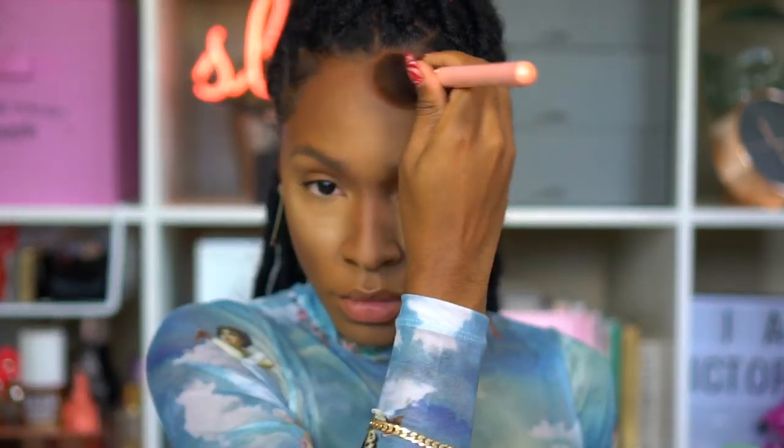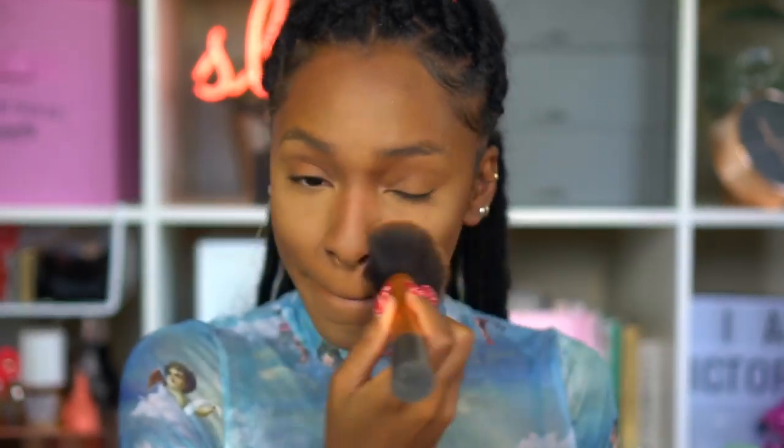I'm going in with a little bit of bronzer — this is the Anastasia bronzer in the color Mahogany — and I'm just blending that around my face to give a nice bronze on top of the contour. Then I'm using a clean brush with no product just to blend out the powder and let it set into my skin.